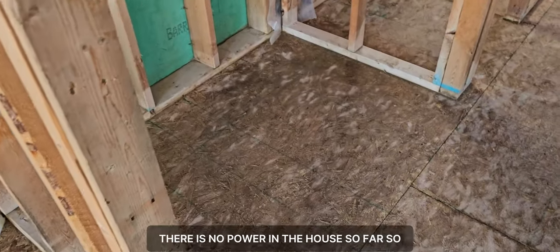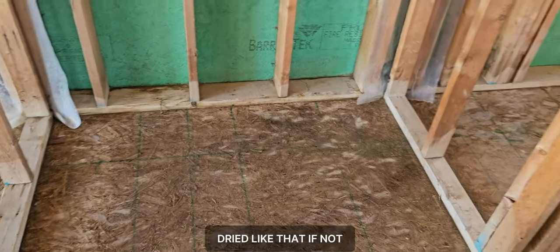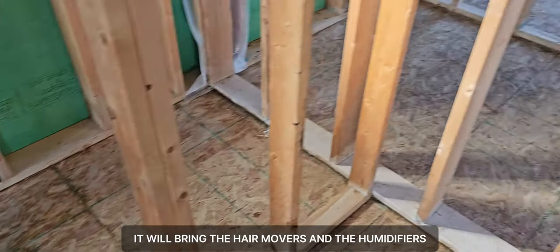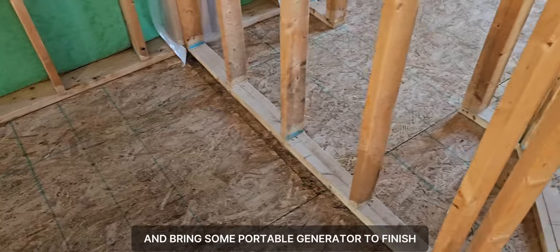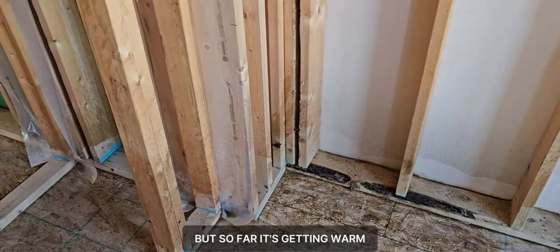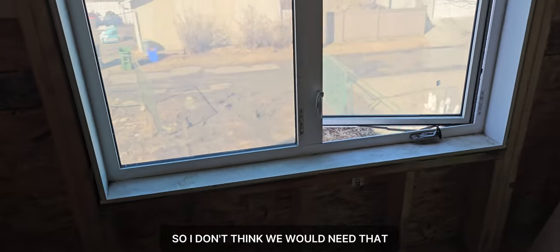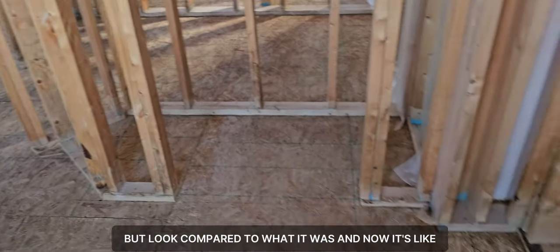Unfortunately there is no power in the house, so it has to dry naturally. If needed, I'll bring air movers, dehumidifiers, and a portable generator to finish stabilizing and drying the structure. But so far it's getting warm — it's plus 16 Celsius right now — so I don't think we'd need that. I've opened all the windows and I'm going to leave it like that.